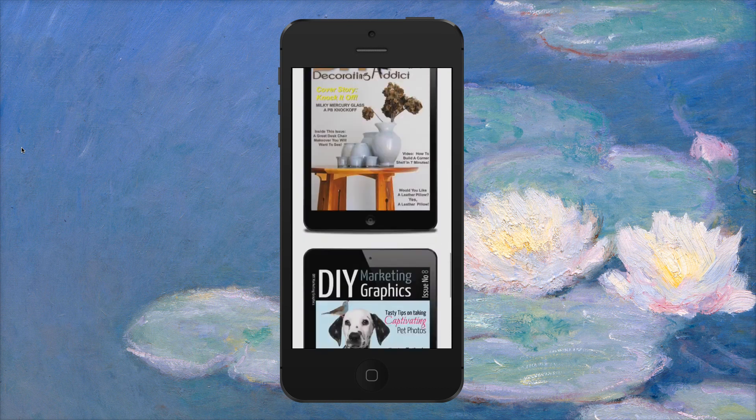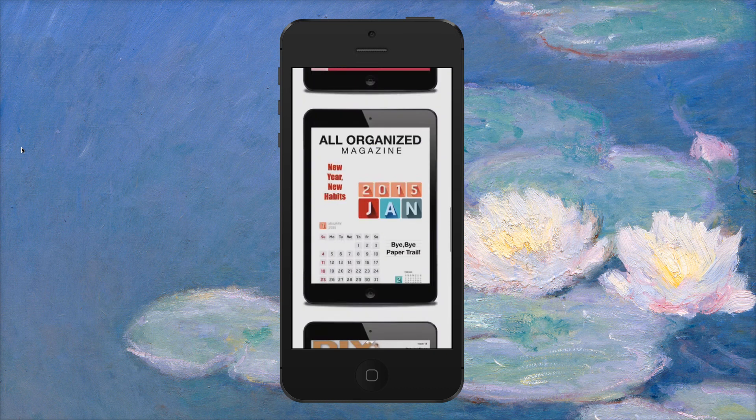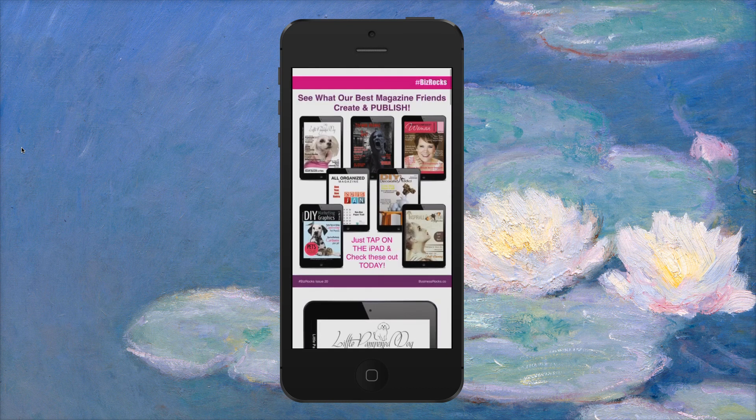That makes it really easy to navigate and definitely more mobile-friendly — in fact I'm really liking this version now. I'd love to know what you think, so do reply to the email and let me know, and we'll take it from there. Have a great weekend, bye bye!